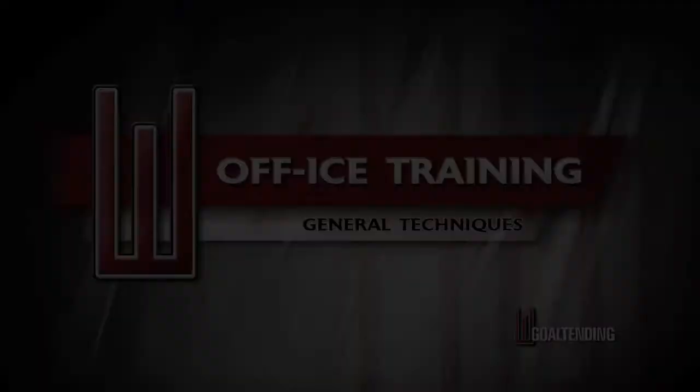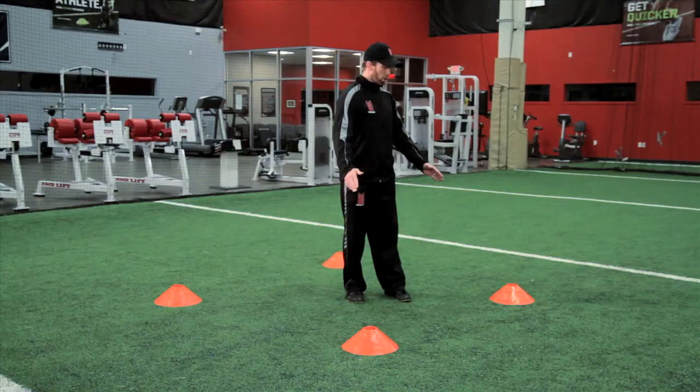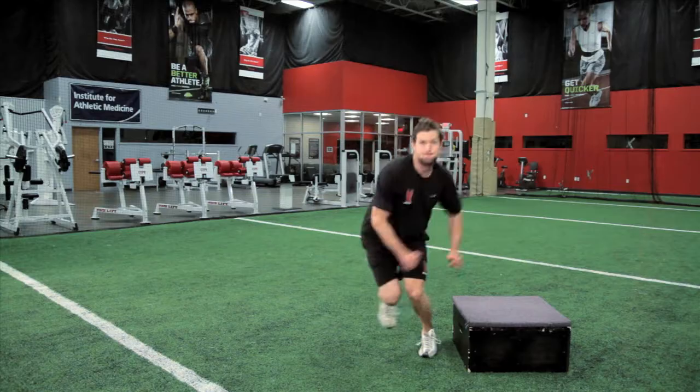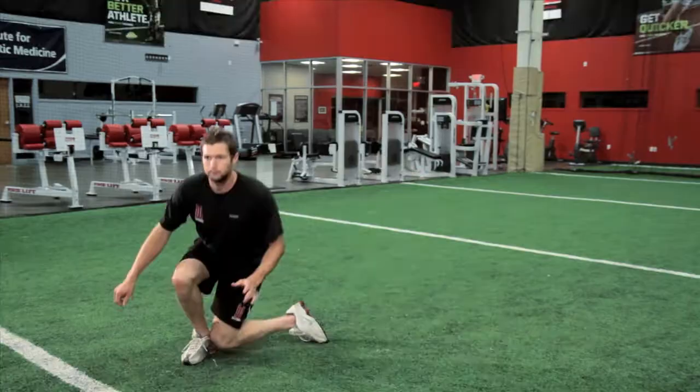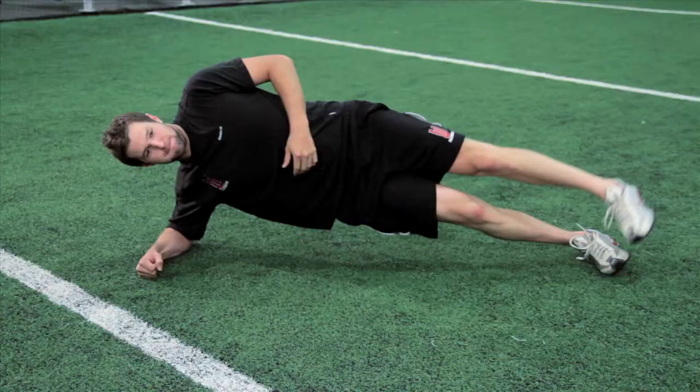As a bonus, Volume 2 includes an off-ice training segment run by strength and conditioning specialist Brandon Alden. Brandon shares a number of his goalie-specific exercises covering speed and agility, power and strength, and flexibility and mobility, all of which can be done at home with little to no equipment.